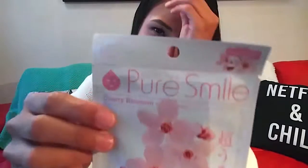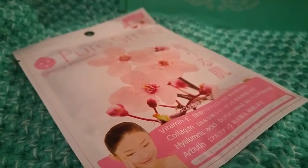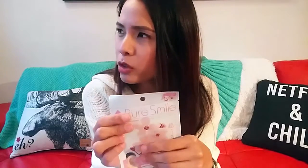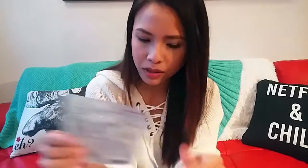The next one is a cherry blossom mask — the Pure Smile Essence Mask Series. I love masks. I have three left from Dr. Jart that I bought from one of the cosmetic shops here. Anyway, that was the third item.